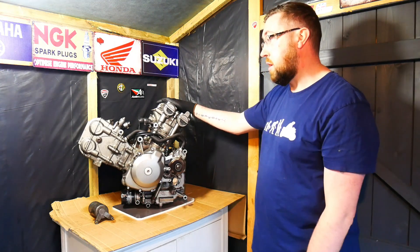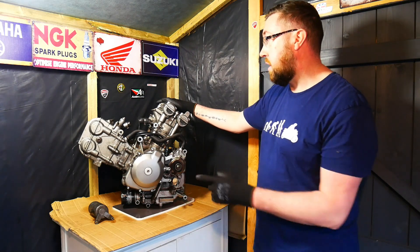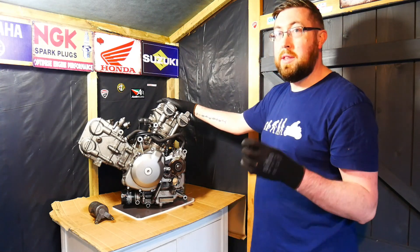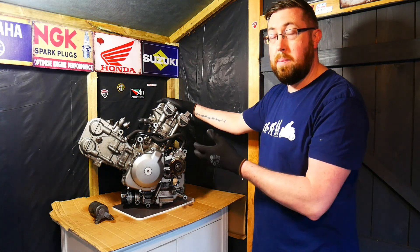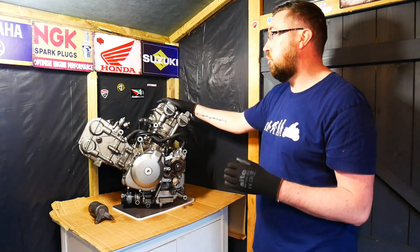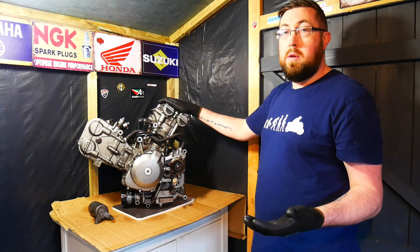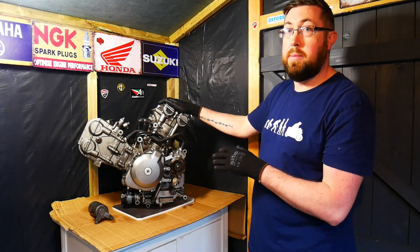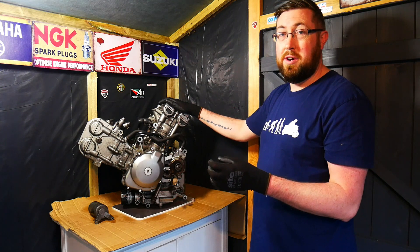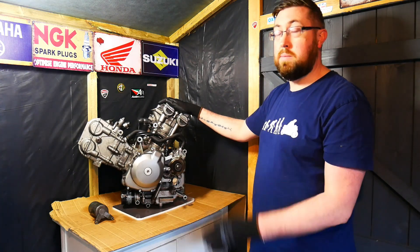So apart from that starter motor, and that little plastic gear connected to the oil pump, everything else in this engine looked absolutely perfect. I was really surprised at the condition of everything — it was super clean. This engine had 60,000 kilometers, and I would imagine it would have gone another 60,000 kilometers, possibly before you'd even have a problem with that plastic gear on the oil pump. Maybe it would have gone after 10,000 kilometers — I'm not 100% sure — but I really would not be surprised if it lasted a long time. These engines really are very good.